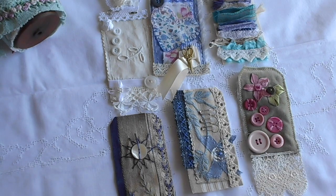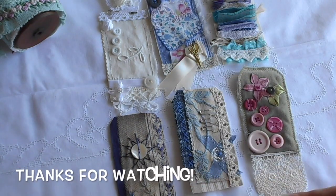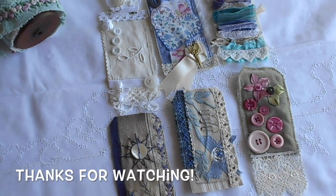Thank you very much for watching — it's just a short one today. I'll see you again very soon with something else interesting to look at. Thank you very much. Bye for now.